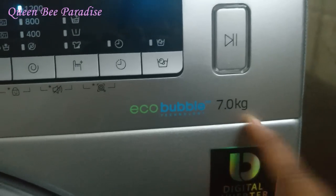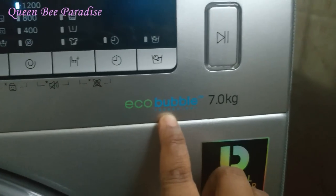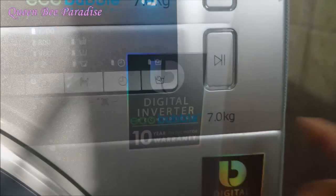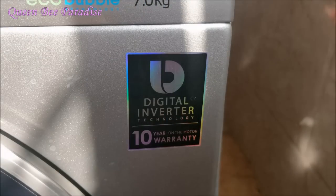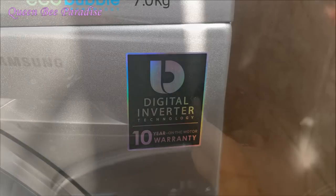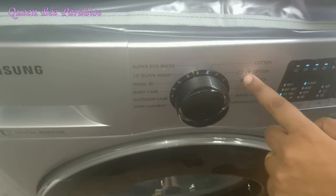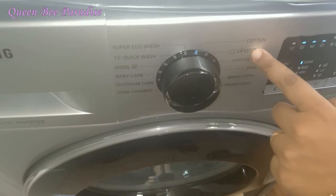We have used this washing machine for 2 days and I have a lot of satisfaction. The color display is easy to use. It has a Digital Inverter motor, so there is no need for a stabilizer. There are also a lot of preset wash modes, which are very useful.